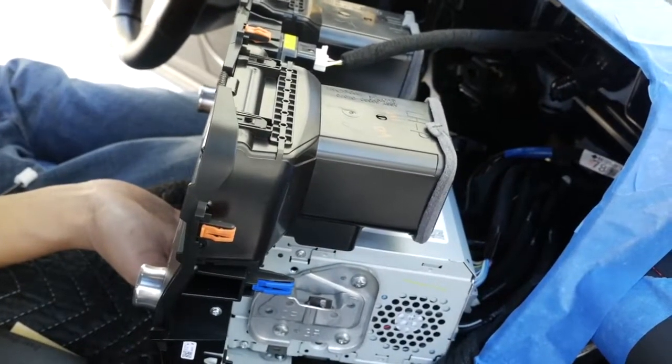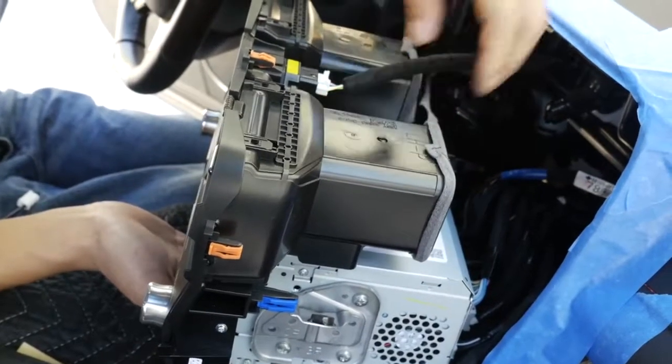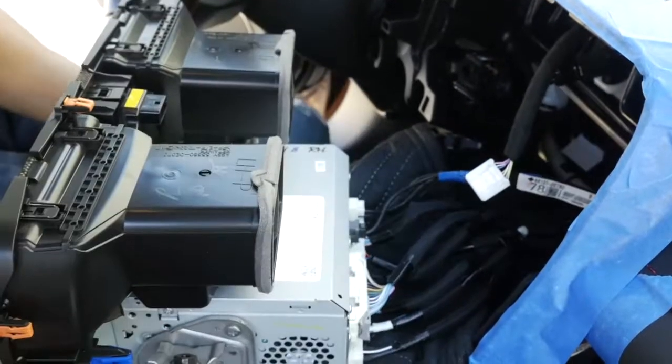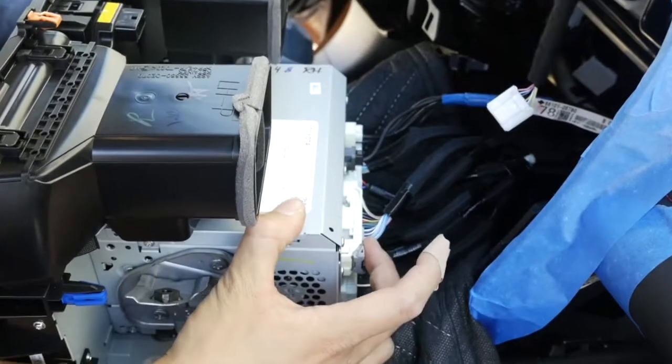Once we have the radio removed, first let's remove this clock connector here just so we have more room to work with. The connectors we're going to be working on include this really large connector over here.